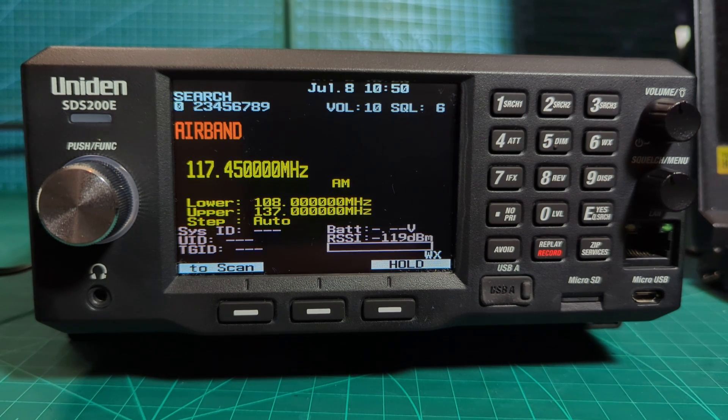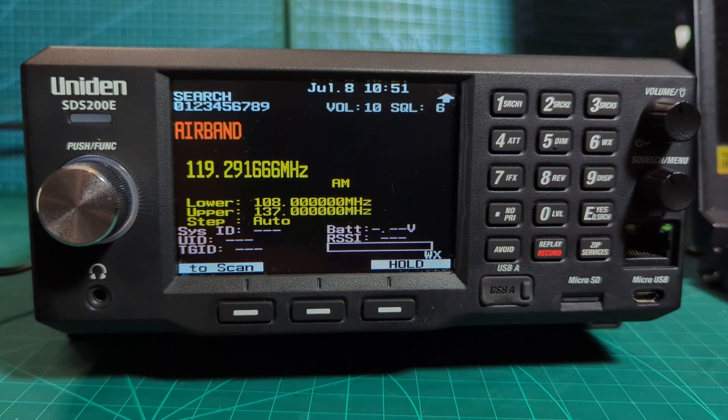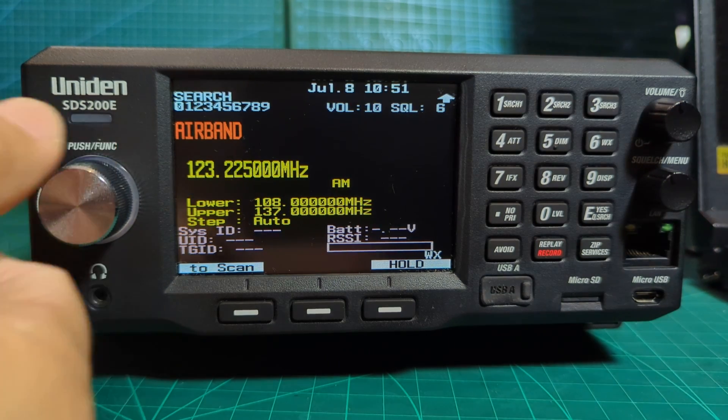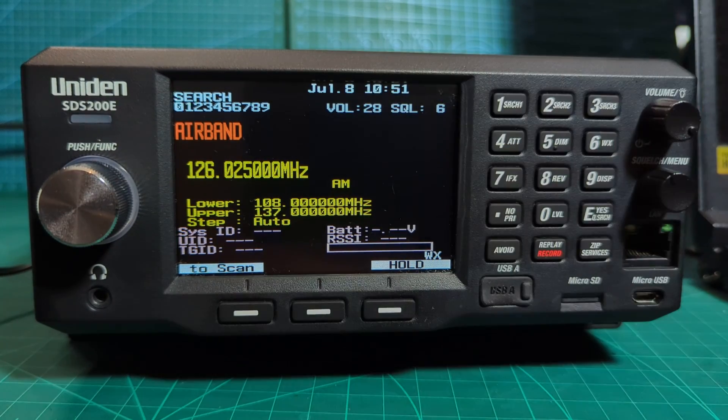Within the software you can tell it to only pause for one second. But I find that if it's hearing a continuous signal it won't pause - you have to keep going. There might be a setting in there - someone tell me - if it receives a signal, can I say I only want to hear it for a few seconds then move on?